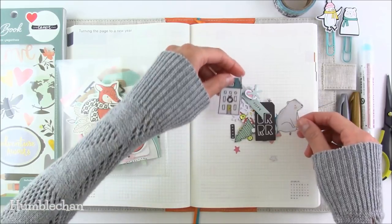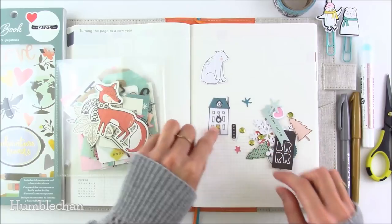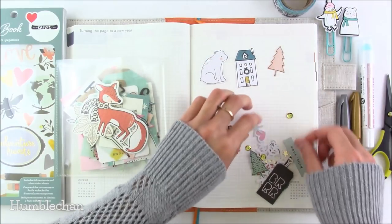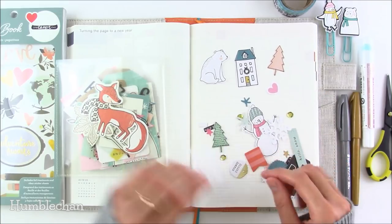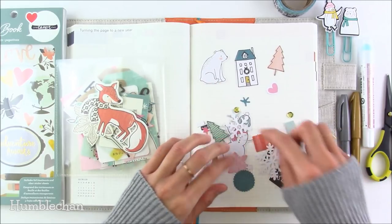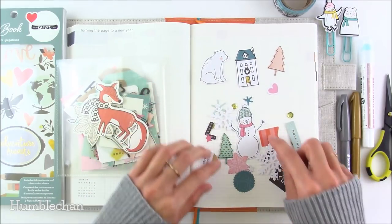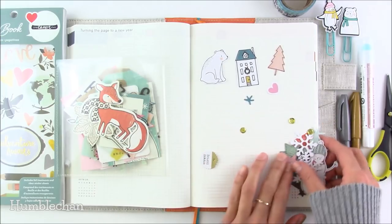Here are the little die cuts that came with the jars. I wanted to use this little polar bear one and probably this little house. And maybe this little pink tree and this pink heart. You can put these pieces in the little mason jars too if you want. I just love this kind of stuff because it makes crafting fun when you have a bunch of little pieces to play with.